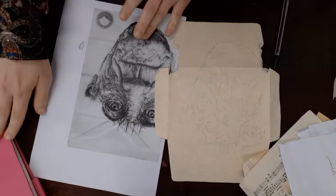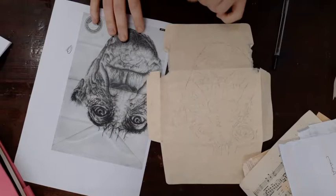Hello there Year 10. This is Miss Monk here and today I'm going to be demonstrating to you how you can start your Mark Powell artist copy.